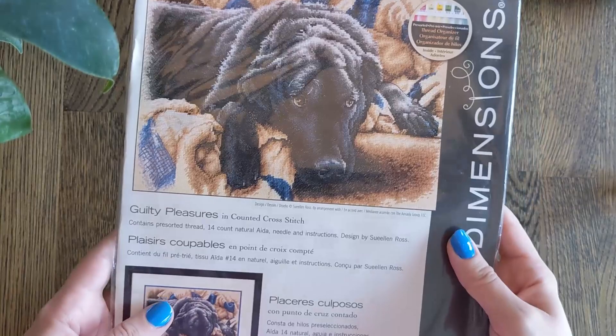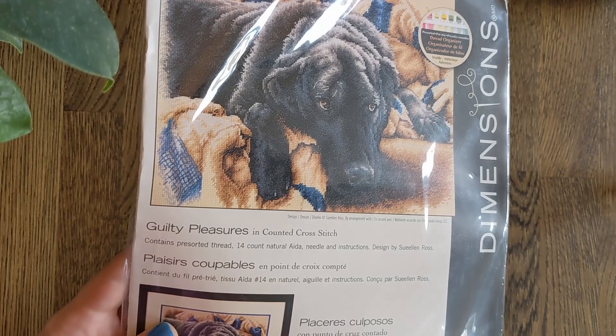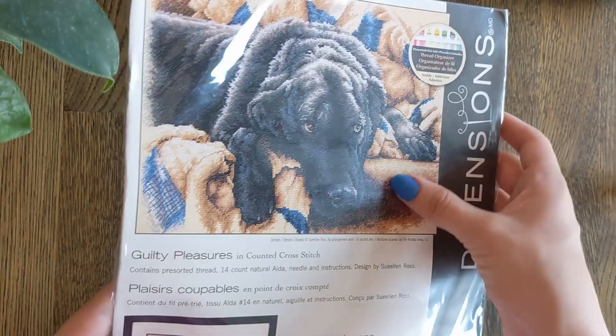Then we have Guilty Pleasures, which is a kit I've almost bought a dozen times. This is by Sue Ellen Ross and it's a dog on a couch who is very much not allowed to be there. Look at that face — this really reminds me of one of my mum's dogs, Butch.